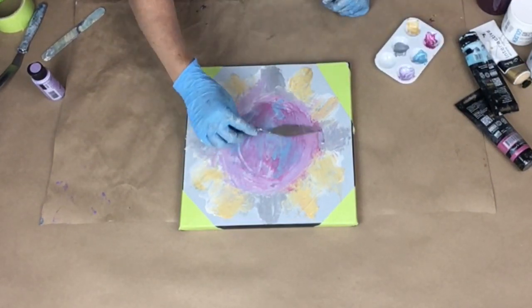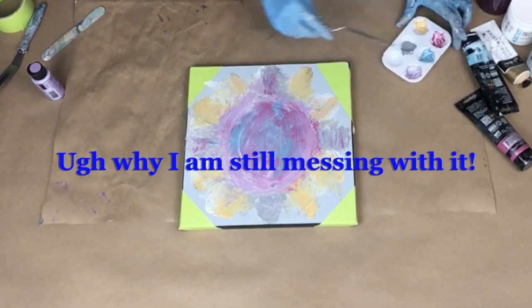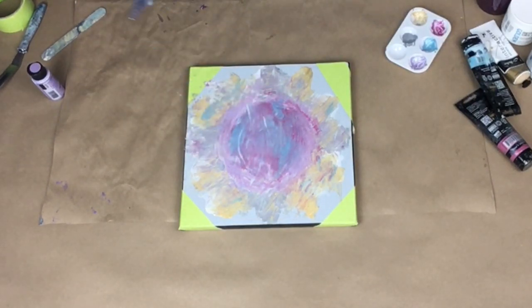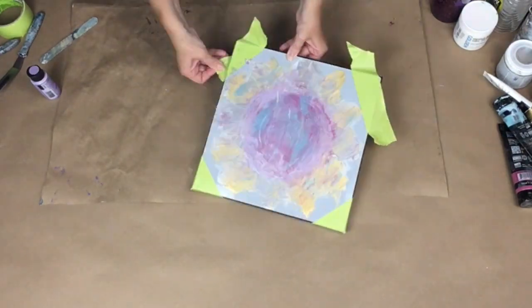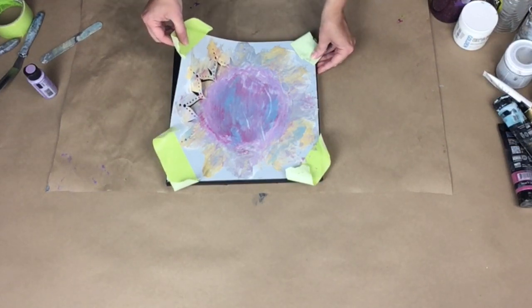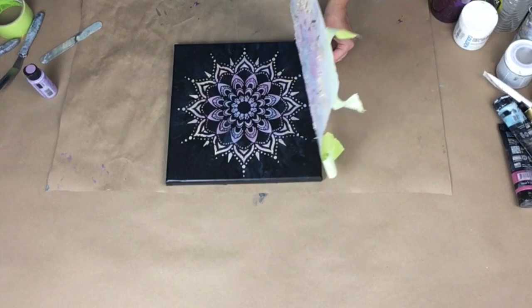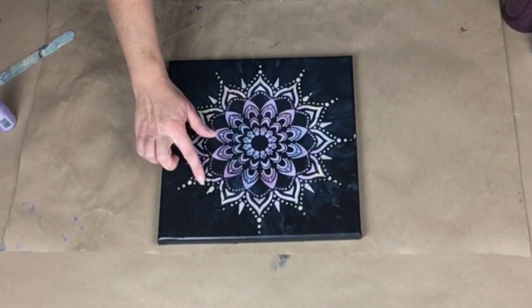I don't know if you can see that. That's all I'm going to do and I am getting ready to lift it up. Alright, I'm done playing with it, I've got to lift it up. It's already sticking. Oh, I see where I missed a couple of dots — oh my god, that is awesome. Wow, that is awesome. I missed a few dots and it definitely started to dry. Look at that, it definitely started.